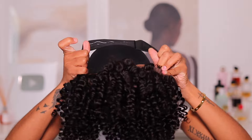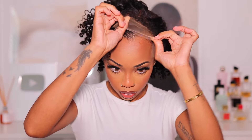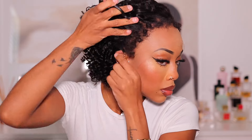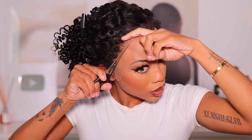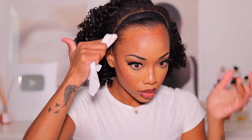Once I put the wig on and cut the lace off, the little ear tabs area wasn't laying as flat as I would want. So because I wanted it to be more seamless, I'm gonna go in and spray the hair down just a little bit. If I had known before starting the video that I was gonna spray it down, I would have done my makeup afterwards — installing wigs with makeup on never works for me. With no product on my skin, my hair always lays way better.